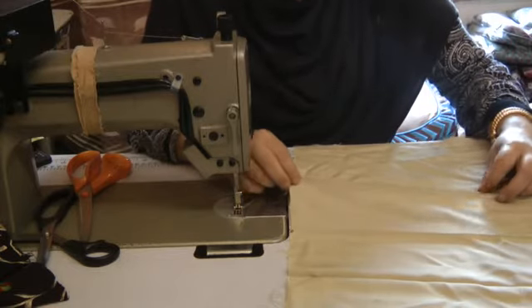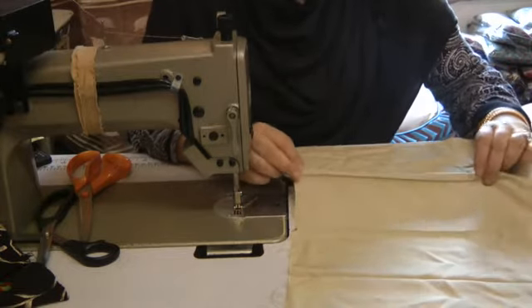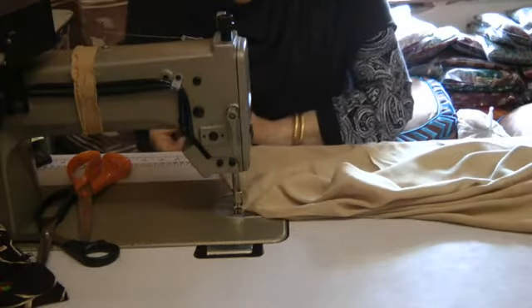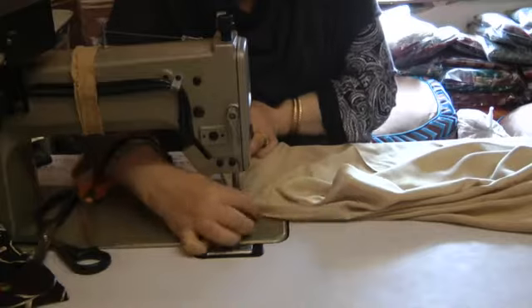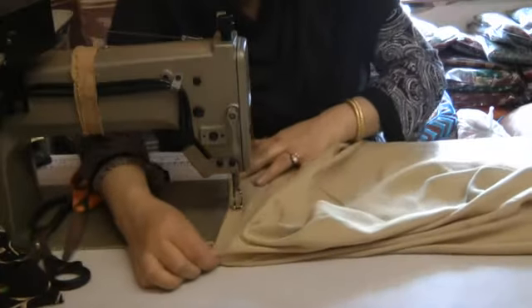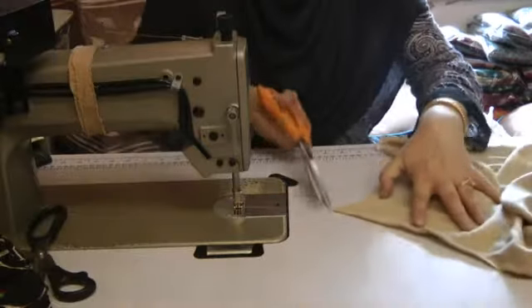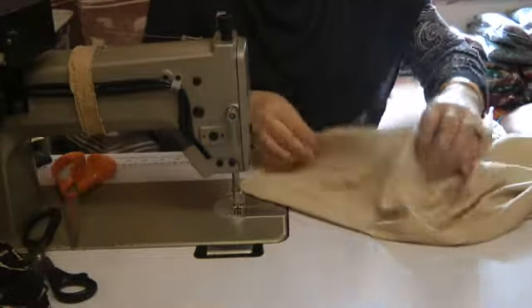What I'm going to do is just grabbing hold at the bottom — I'm going to dart this, taking it in about 4 inches and then taking it out again on the fullest bust point.